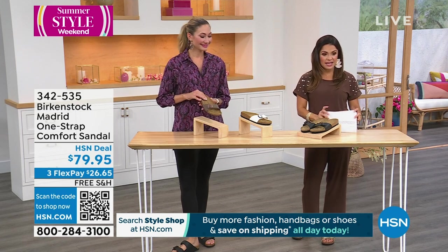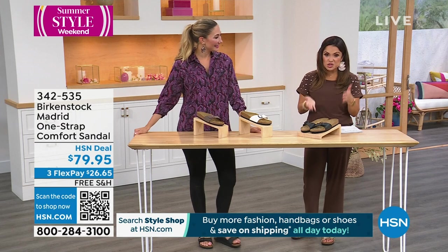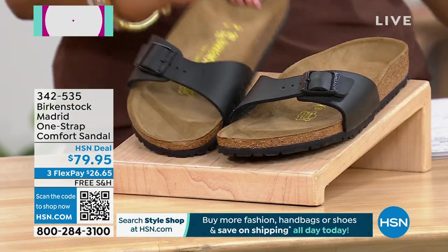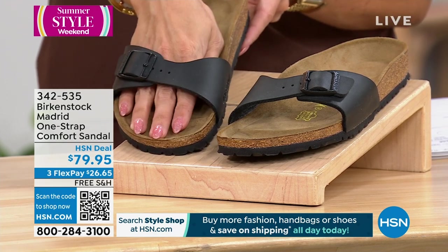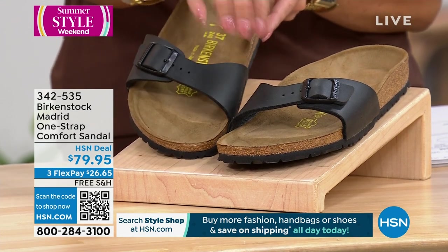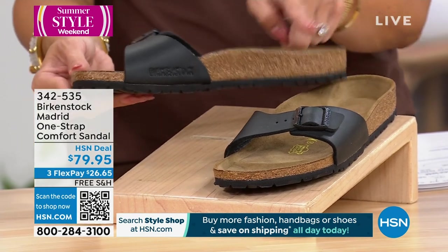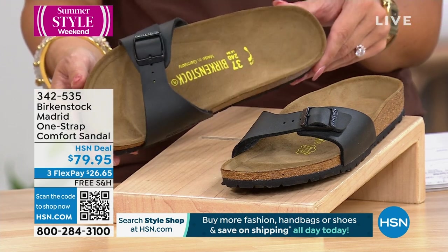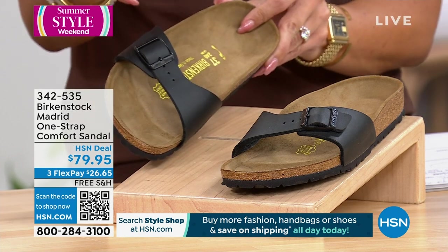Let's move on to a big customer pick. This was actually the first shoe style ever that Birkenstock brought us — a lot of us thought it was the Arizona, but it's this one. It's called the Madrid — a one-strap comfort sandal, so easy to get on and off. It's a little more sleek, very flattering, nice and low. You can really see that arch support. This is a fantastic price point — a $26.65 flex payment to get this home with free shipping. We have the black.